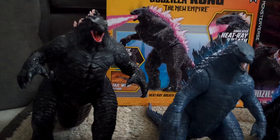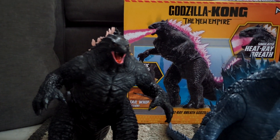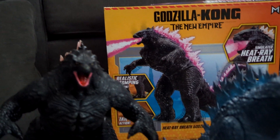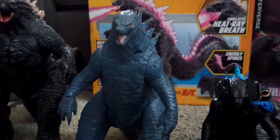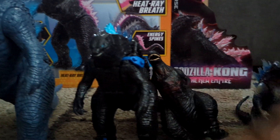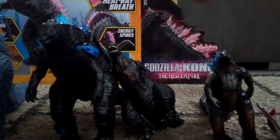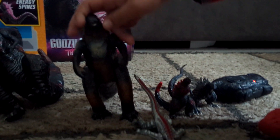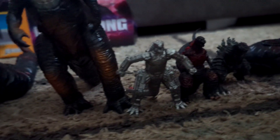Now we're going to compare him to all the other Godzillas. This is how many new Godzillas I have — this is the biggest. So we have the new Godzilla from Kong: The New Empire, the original Godzilla from his first solo Monsterverse movie, MechaGodzilla, the Ultra Godzilla, Shin Godzilla — which is from a separate Japanese film — and then the little MechaGodzilla.